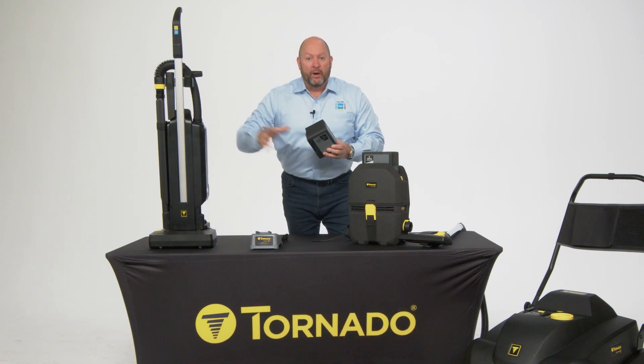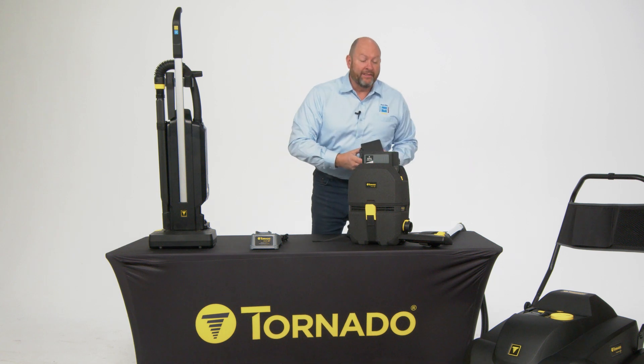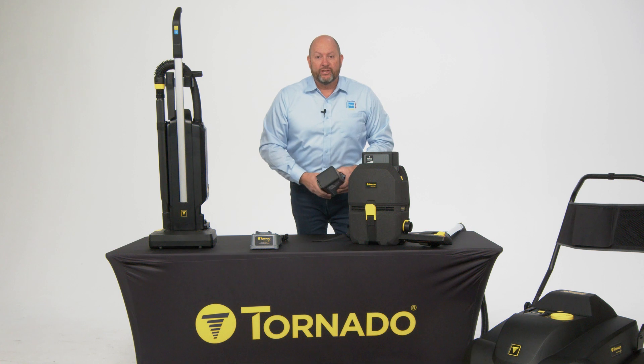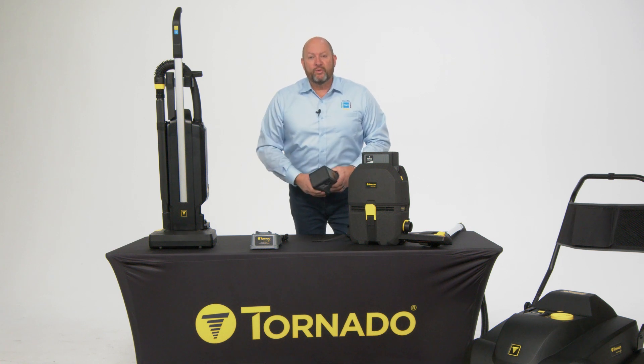Single battery for the upright, the backpack, and the floor sweeper — all interchangeable. So many cool features and there's going to be more to come. Let's go through each one.